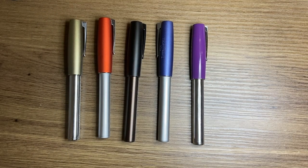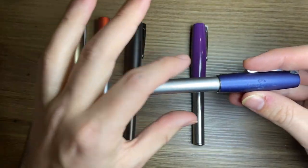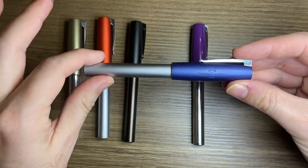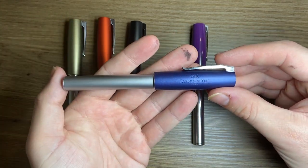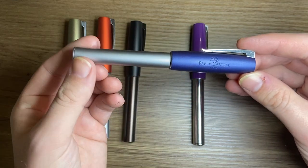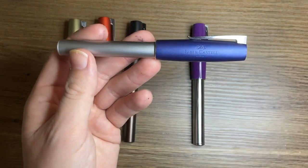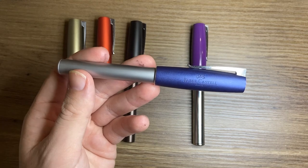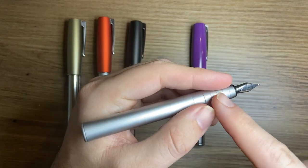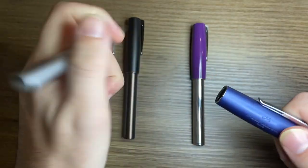Another thing is that the design of this pen is not going to be for everyone. It's not a traditional shape with tapered ends and rounded tops — it is a more unique design. I really like it and a lot of people do, but it's certainly not going to be for everyone, in the same way that a Lamy Safari isn't for everyone. It is also a small pen — short when capped, much better posted, but not a big pen at all.